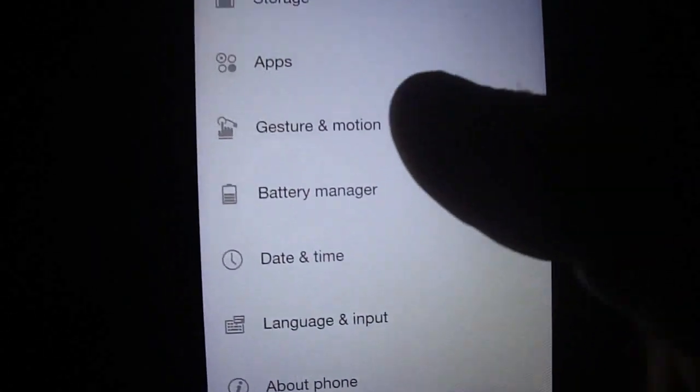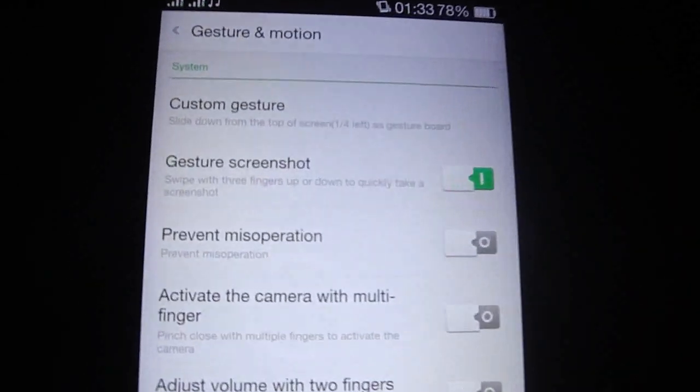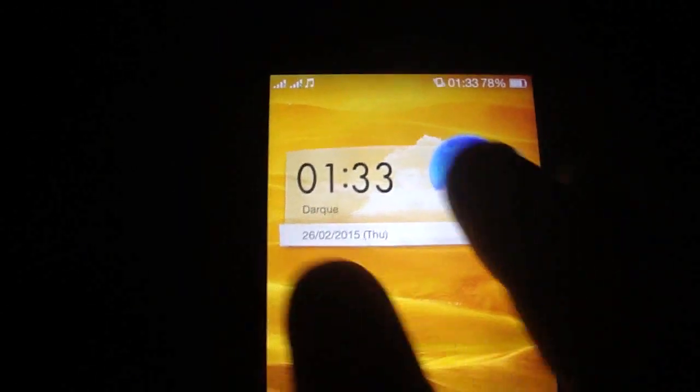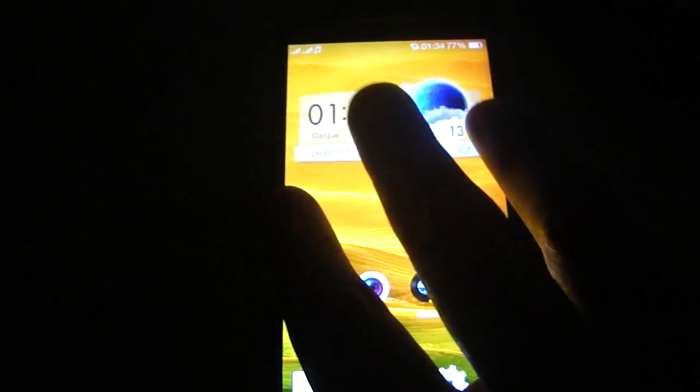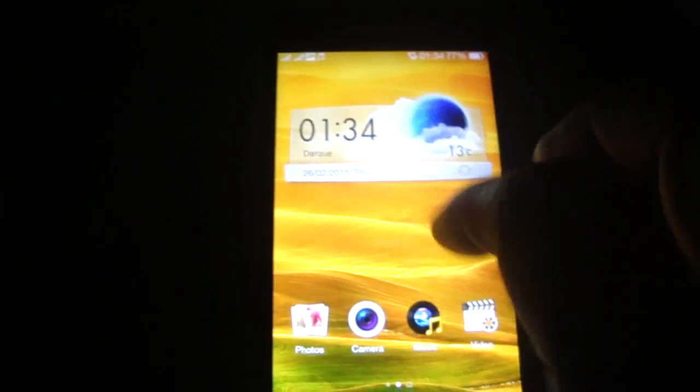Also, I'm gonna show you the gesture screenshot — with three fingers, as you see, it takes a screenshot.